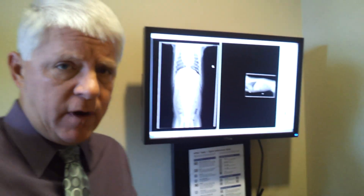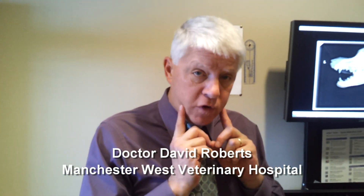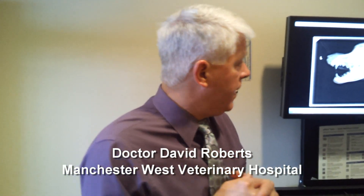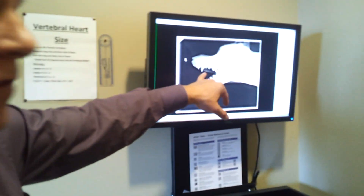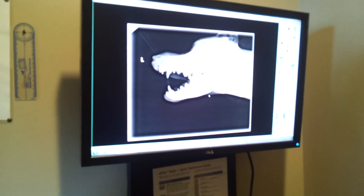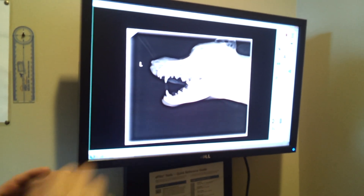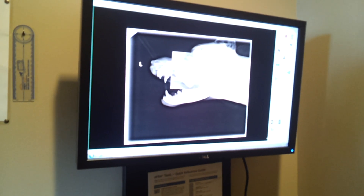We took another set of x-rays this morning on a dog that has a tooth problem. This is the skull of a golden retriever, and if I want to look at a certain tooth, I can focus in on that tooth and actually look at it.